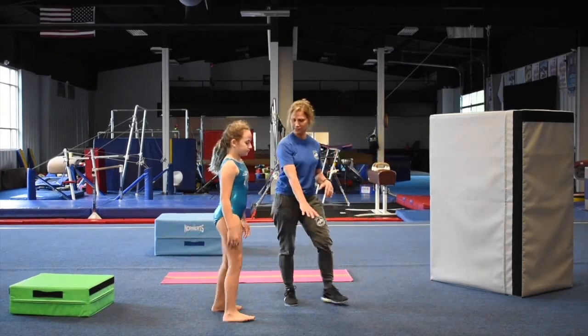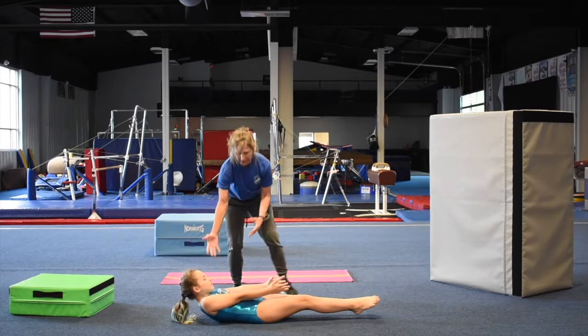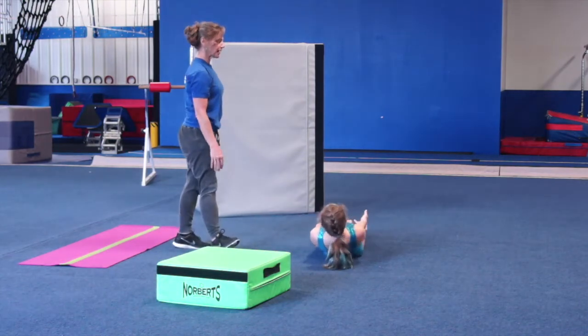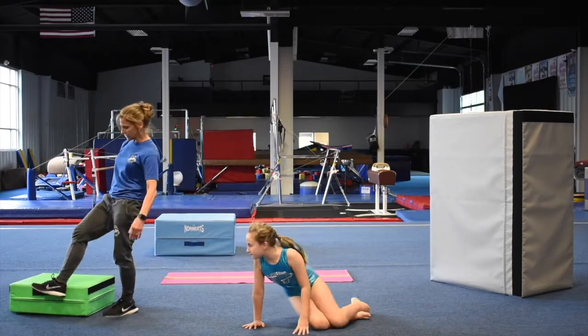Now you're going to do hollow body rocks. Lay this way — if you have a mat, go ahead and use it. Stay nice and hollow, tummy in, and rock ten times. One, two, three, four, five, six, seven, eight, nine, ten. Do three sets of those.